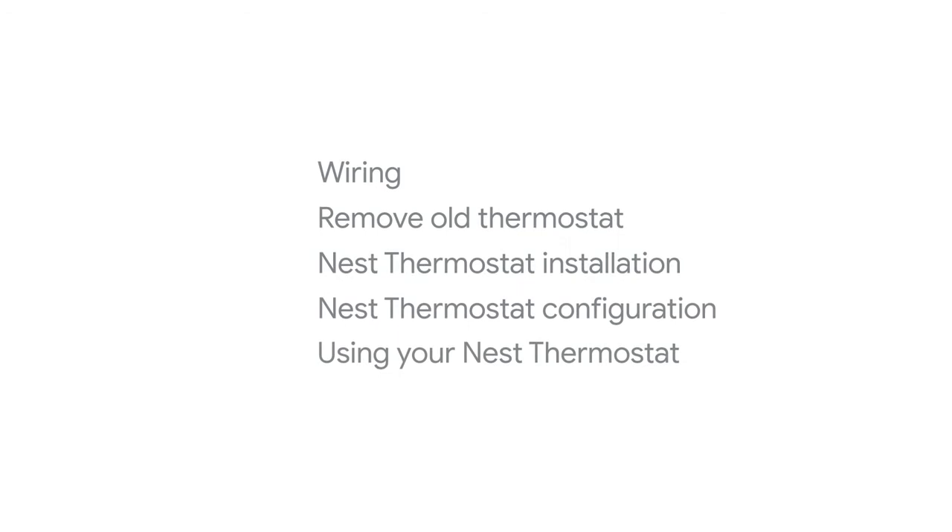Next, the app will walk you through wiring, removing your old thermostat and installing your new one, configuring your new thermostat to work with your HVAC system, and using your new thermostat and setting schedules.